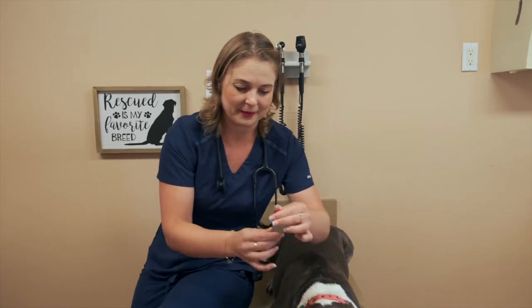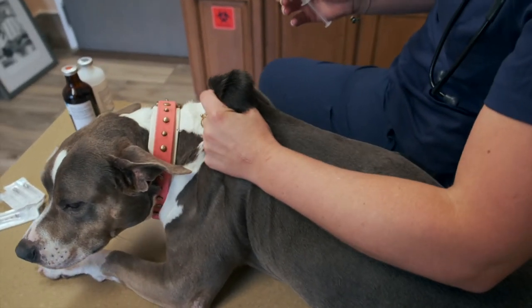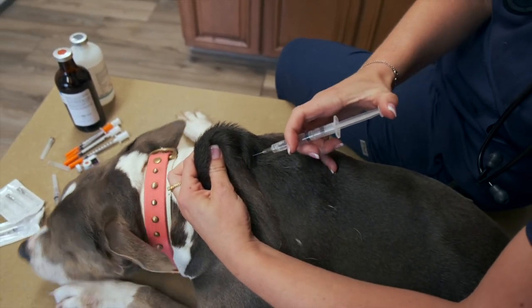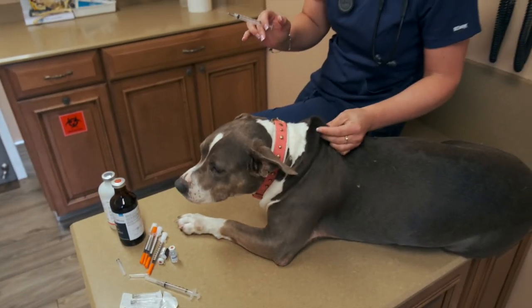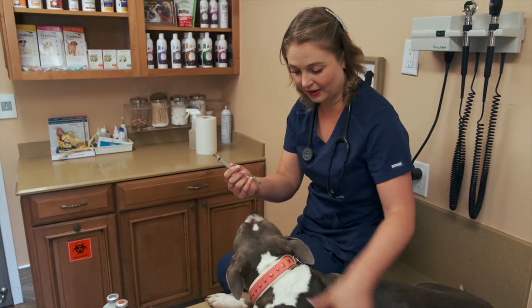I'm going to take the cap off. Bella is a great dog, but if you can't hold your dog yourself you might need a friend to help. I'm going to do this all by myself, which is what most of you will be doing. I'm giving her the shot in the middle of the back between her shoulder blades. I grab all this skin, tent it up, go right into that tent, and inject with some force. She didn't even feel it — medication is in, all done. No bleeding. You can pinch the site if you want.